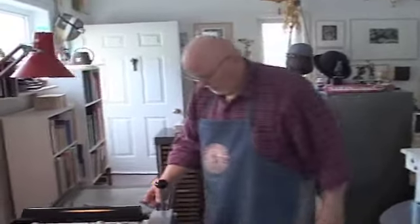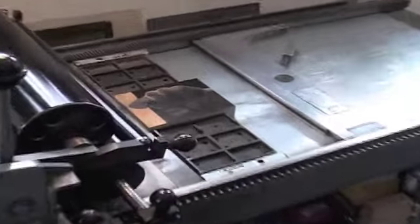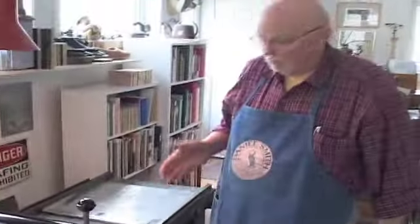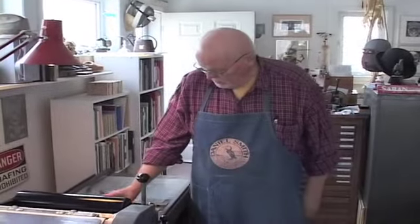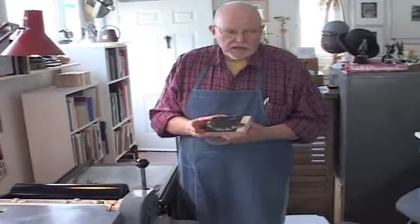So what happens to the block now that you've run the edition? Well, I used to take the tool and run a gouge — a cut across it — and cancel the block. The integrity of the run — if I say there's 40 plus 4 artist proofs, there are.